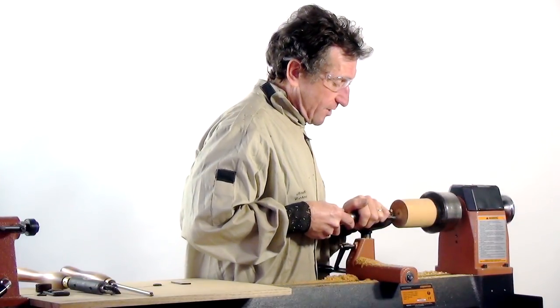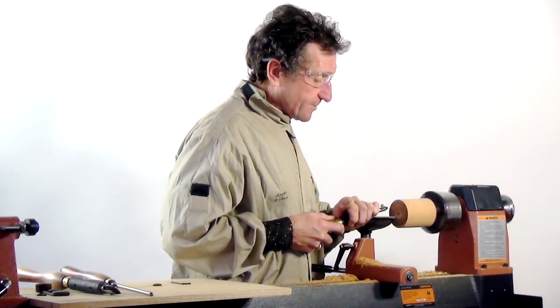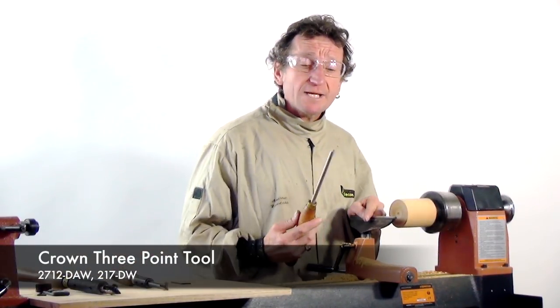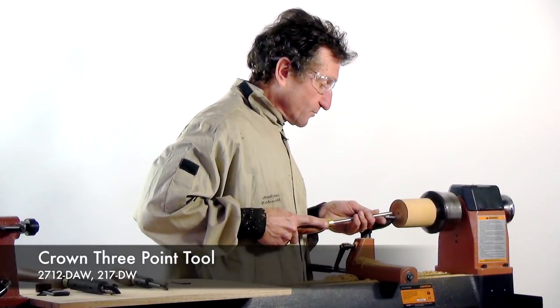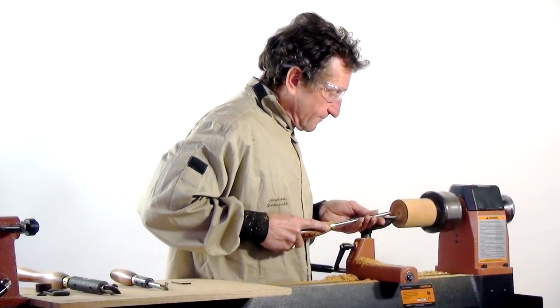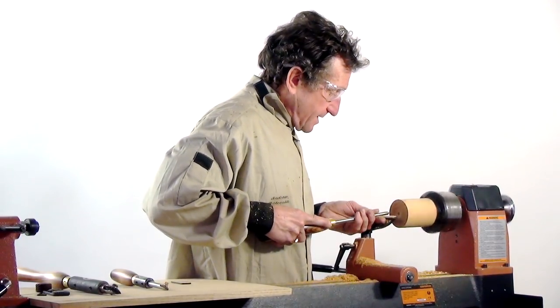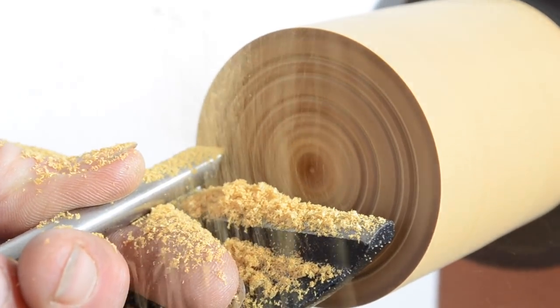Then I'll do a little band where I've turned the tool over to the right and we'll see what that is. For the final band, I'll roll the tool right over so that it's just short of vertical. I also like to use something like this three-pointed tool to cut a little border on each side of those three bands.